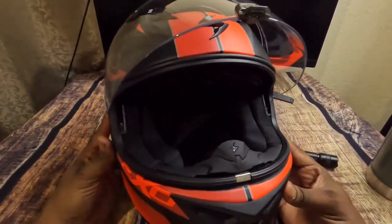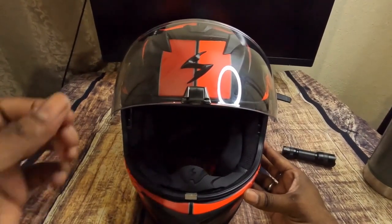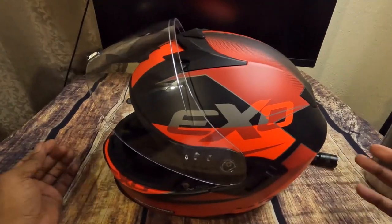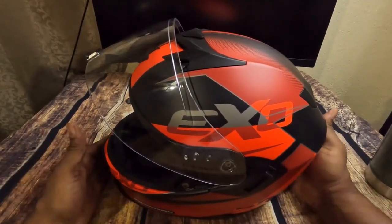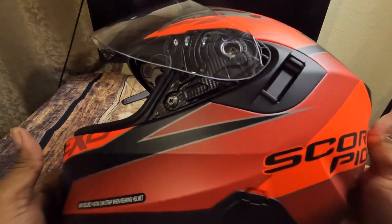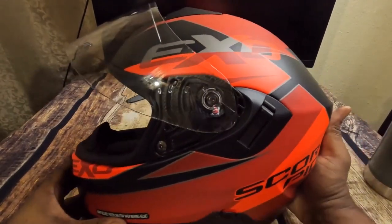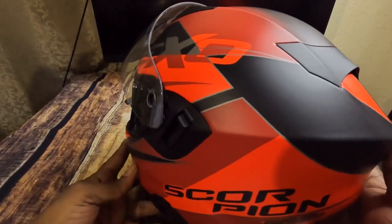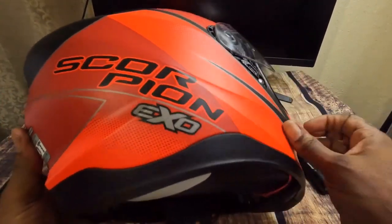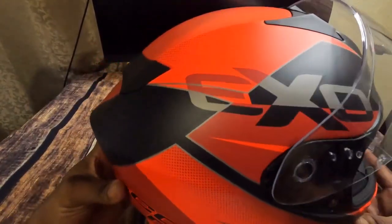This is the Scorpion XO T520 — an awesome helmet. I'm turning it to the sides so you can get a better look. This is a very nice looking helmet. I don't know how much justice the camera does it, but in person it looks very nice and futuristic.